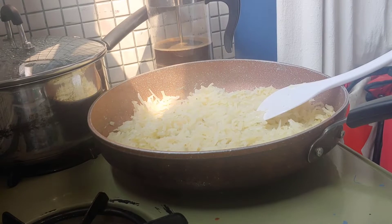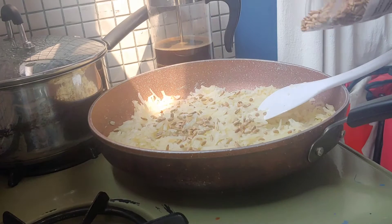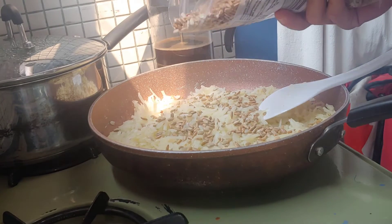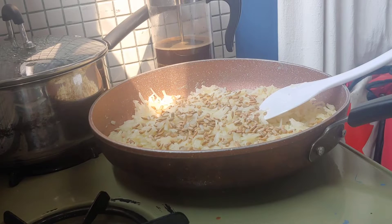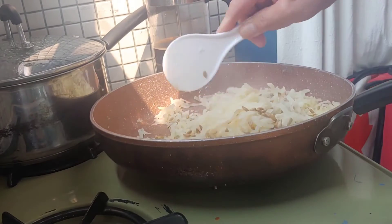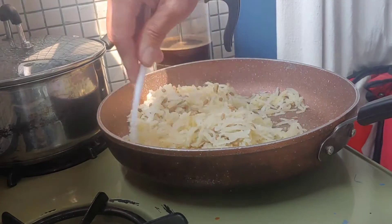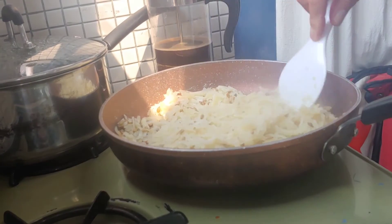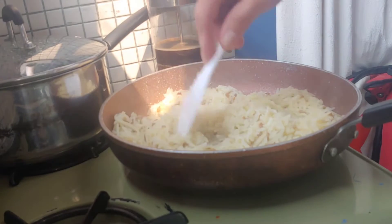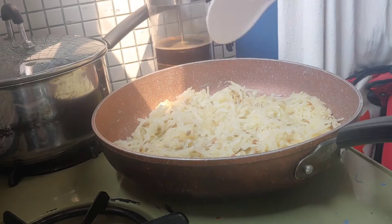I might be ruining them, but I've been doing this lately because I love sunflower seeds. I can't crack them out of the shell anymore. And that will give me my dose of salt that I need. Well, I don't really need it.